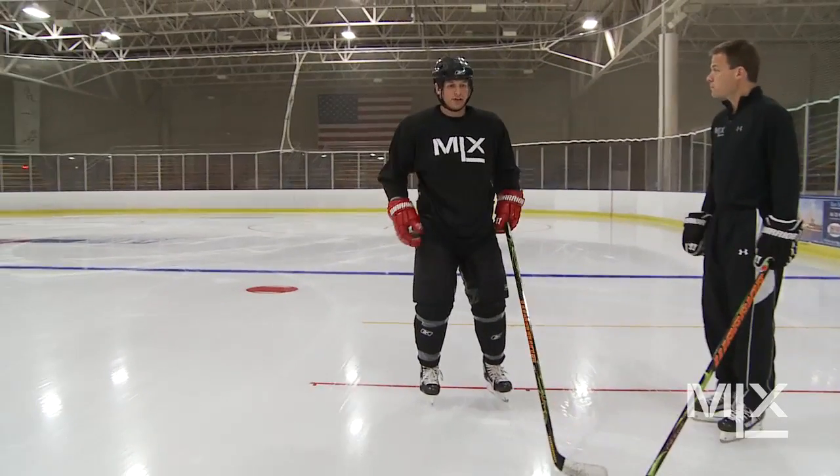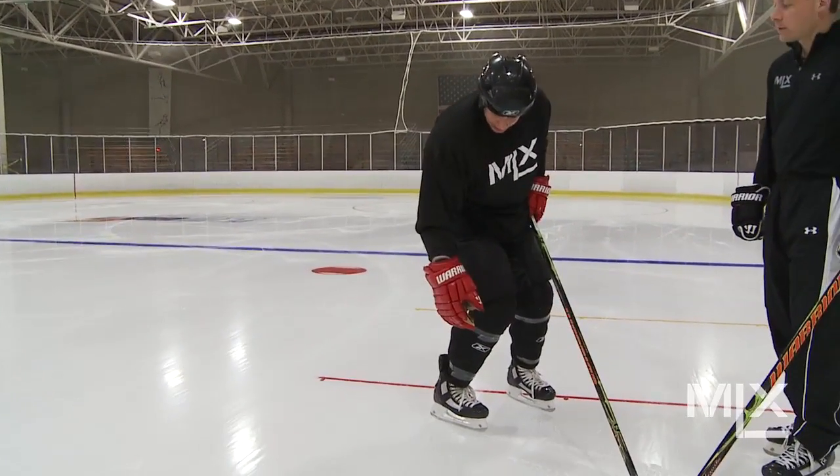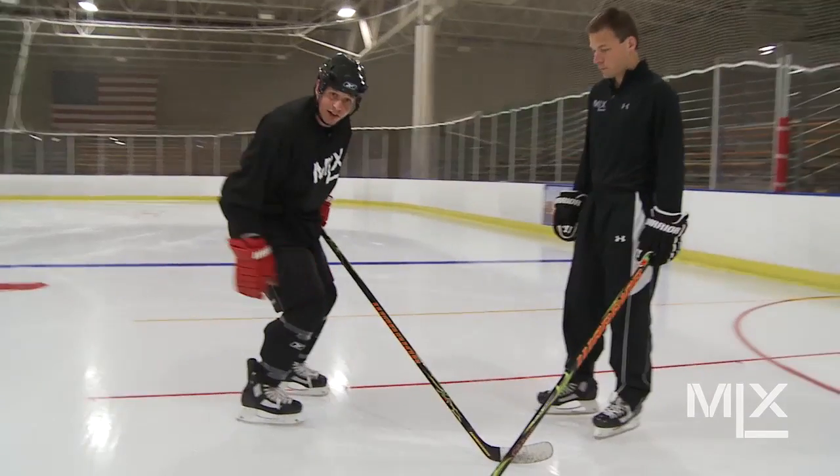And you can also, as you start to get tired, cheat the knee bend just by driving your knee forward. So now my knees are still bent, but I'm using the skate to my advantage by being able to flex forward.